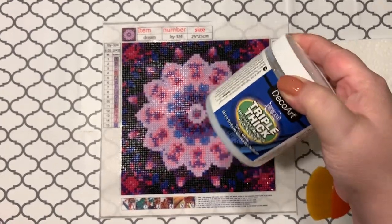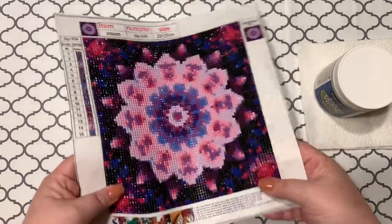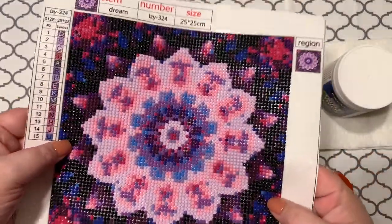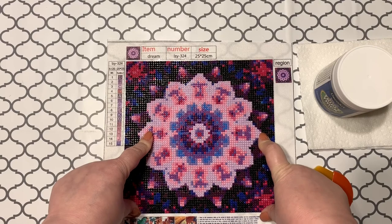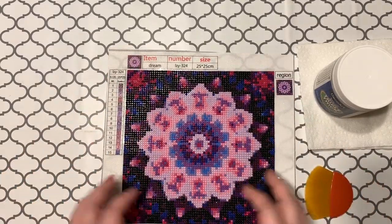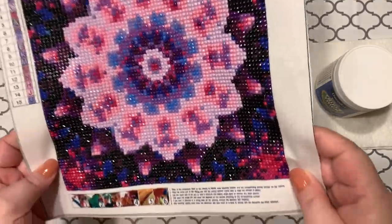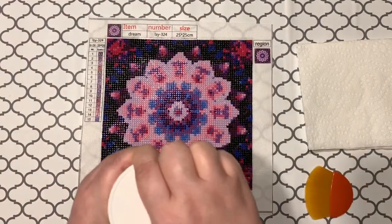I've seen and heard great things about this, so I definitely wanted to give it a try. I also want to see not only how it holds up, but how it looks — this isn't a super shiny product, but I kind of want to see what it looks like with the gloss over it: sealed versus not sealed, and how much shine and glimmer it loses. You can see how much it shines whenever I move it around.